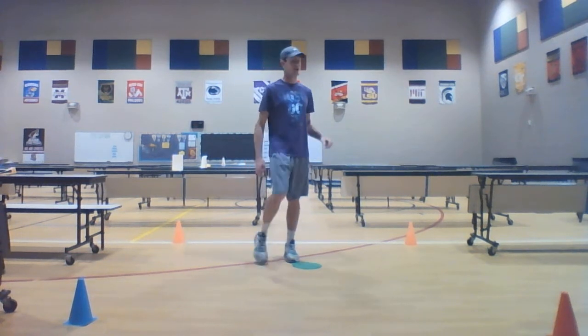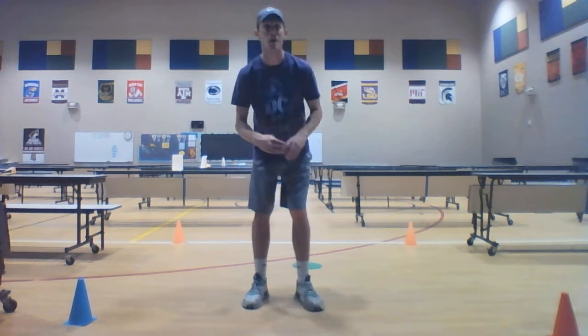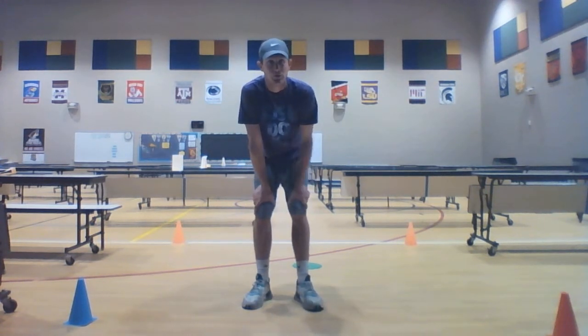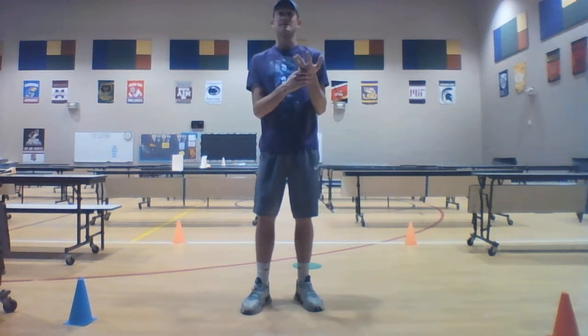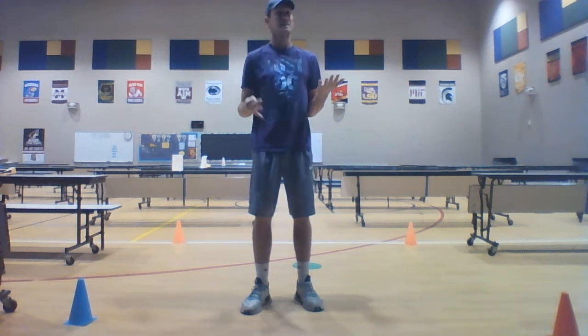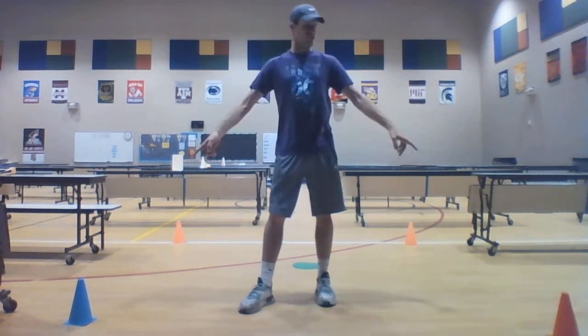Hey everyone, Coach John here. Today I have a fun warm-up that is going to include all eight of our locomotor movements. Those movements include walking, jogging, running, skipping, galloping, hopping, jumping, sliding, and leaping. We're going to do all eight of those in one exercise right here.